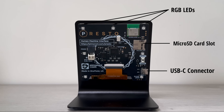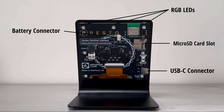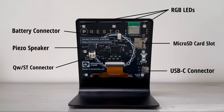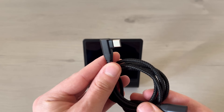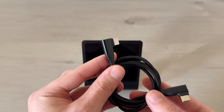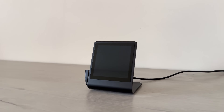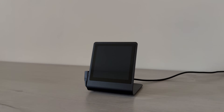Even though we won't be using them in this project, the Presto also comes with a battery connector, a Stemma QT connector for additional accessories like sensors, and a built-in piezo speaker. Along with the Presto, we'll need a USB-C cable to power the display. I'm using a right-angle cable from Amazon so it stays tucked neatly to the side. You can find the links to both in the description below. These components will cost around $100 in total.